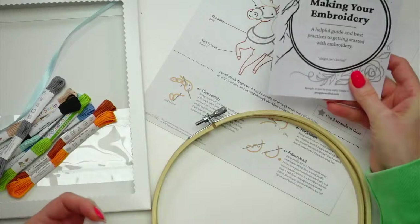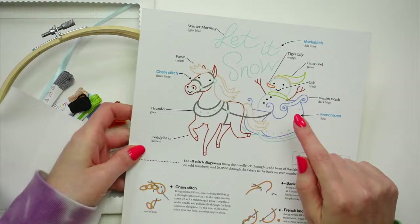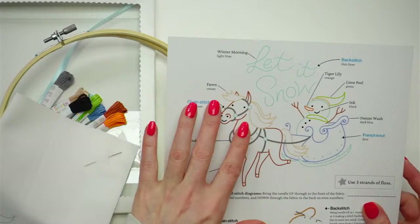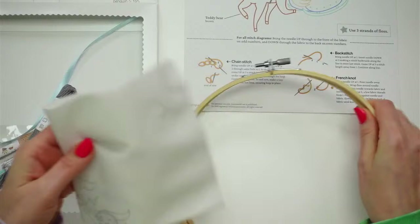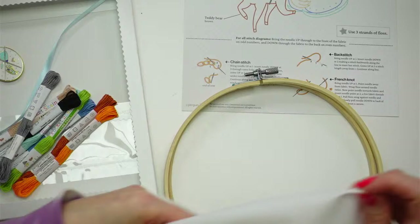I've got my 'Making Your Embroidery' instruction booklet and the how-to instructions, which show what stitches we're doing and what colors go where. I'll have this in front of me as I work. I'm also going to use my needle minder tonight — I think that's fun to use.